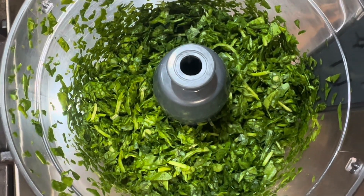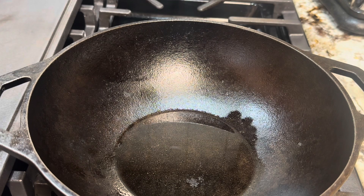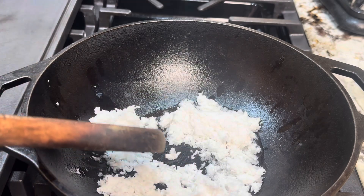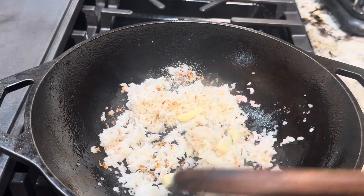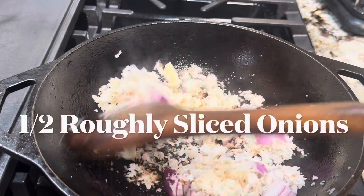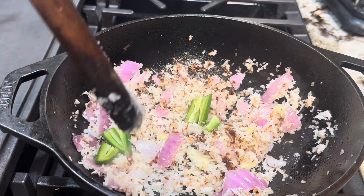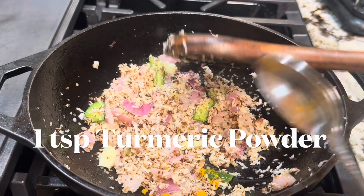Now we're going to make the coconut mix with the peanuts. Heat the pan with the cooking oil, add coconut with garlic and roughly chopped onions, one green chili, turmeric powder, and crushed pepper.